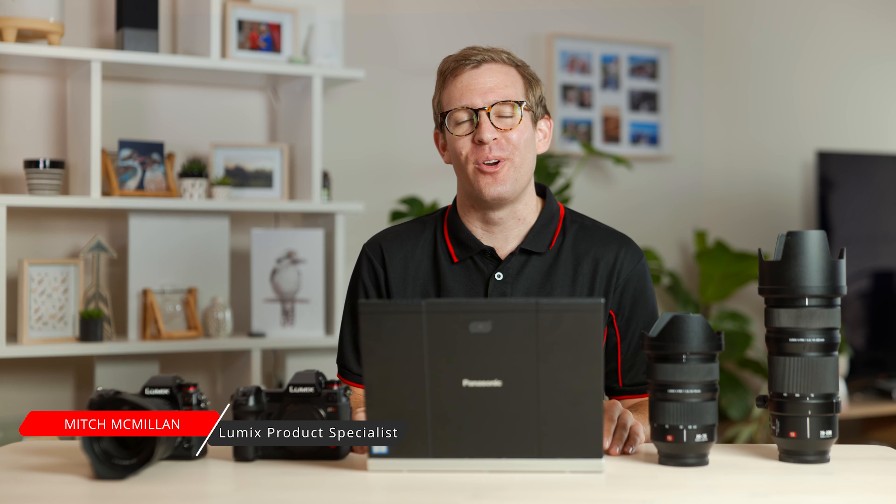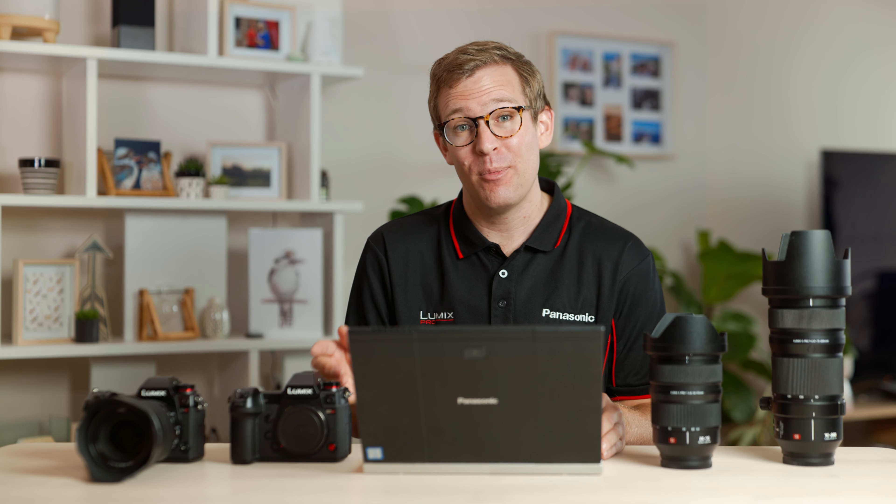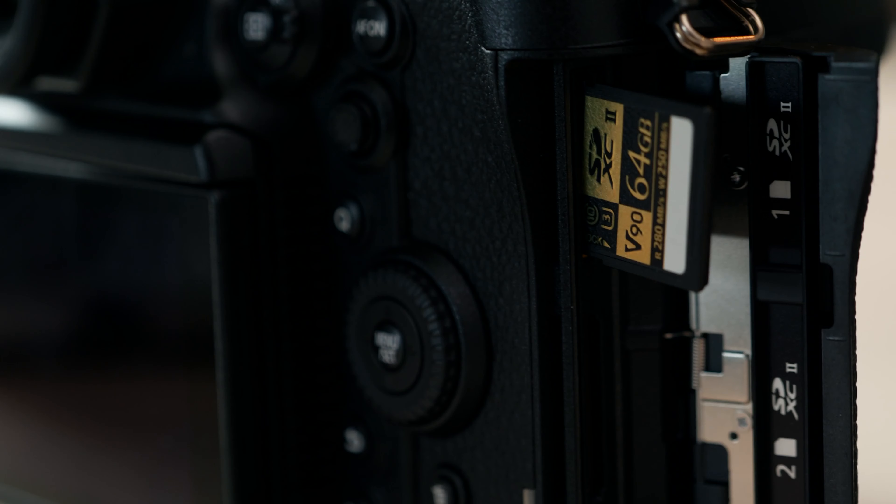Hi, I'm Mitch McMillan from Panasonic Australia, and today I'm going to take you through how to update the firmware on your Lumix S-series camera or lens. What you're going to need to get started is a camera with a fully charged battery, an SD card that's empty, and access to the internet.